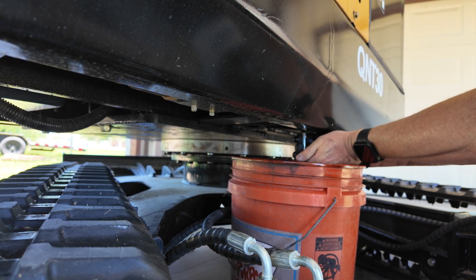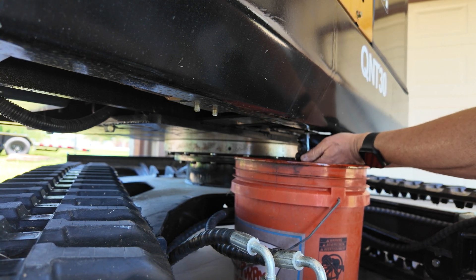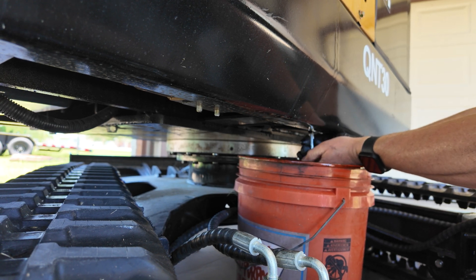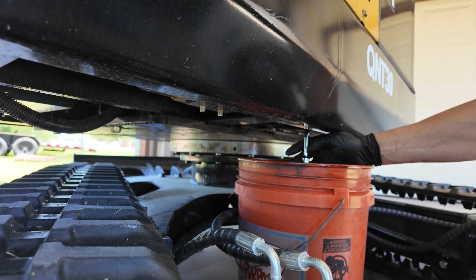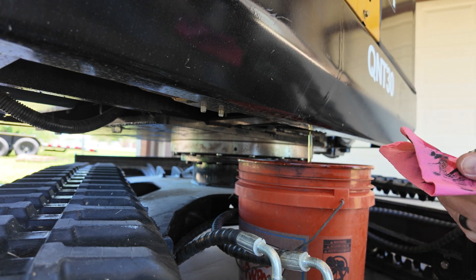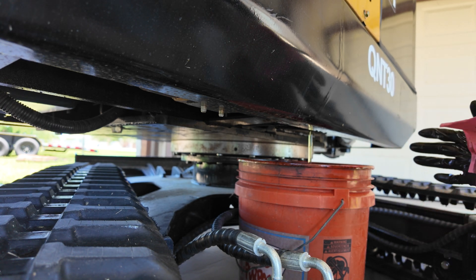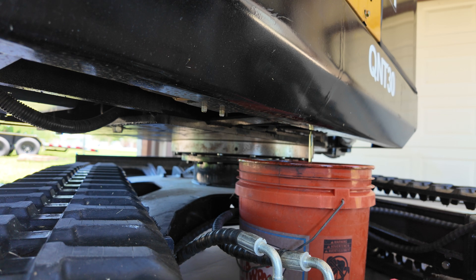They put RTV sealant on there and I think that's the main reason it was tough to break free — it's doing its job but also giving a little resistance. Now that it's broken free I can almost remove it by hand. The plug is nice and clean. I'll double check if it's magnetic in a little bit — if it is, that's a good sign there's no metal in the system. I'll open the tank, look inside, and use a telescoping magnet to get anything out if needed. Overall it looks pretty clean.